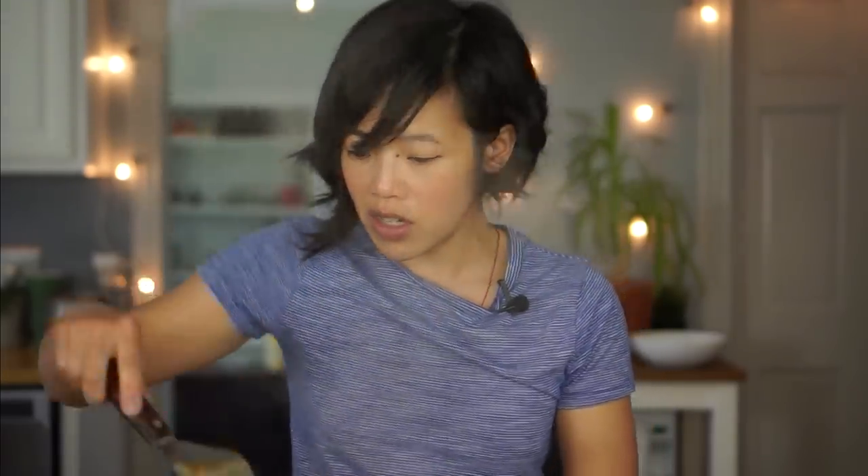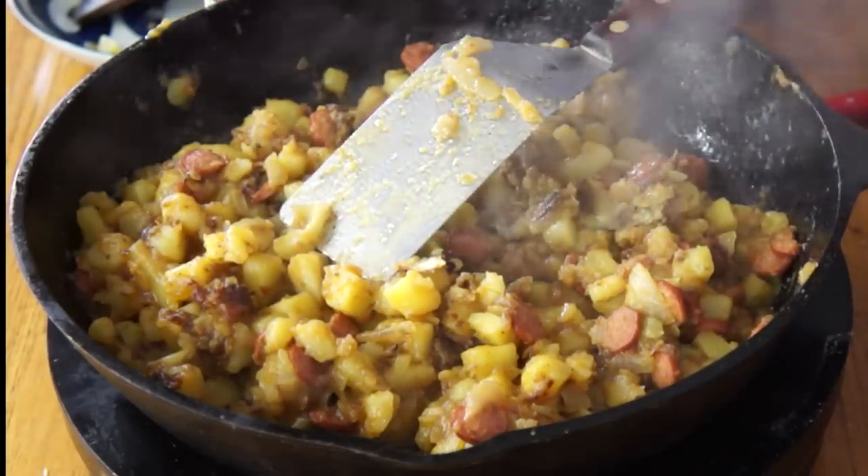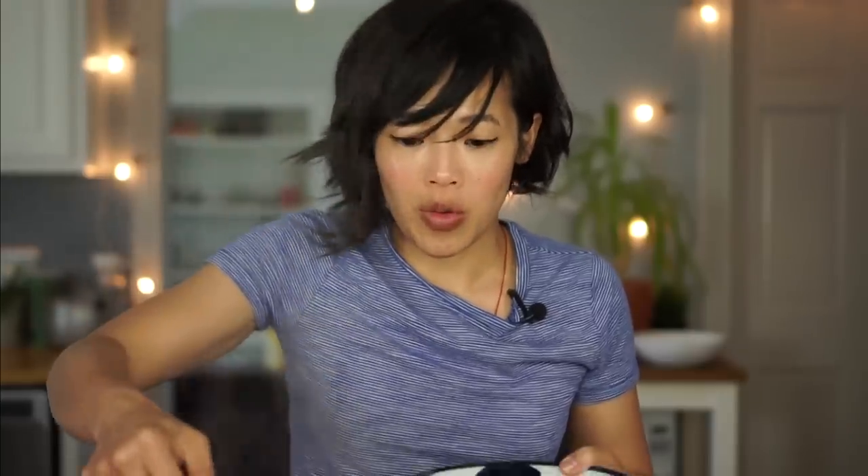My potatoes are tender and we are done. In a skillet, that took about half an hour to cook. Time to tuck into the poor man's meal.